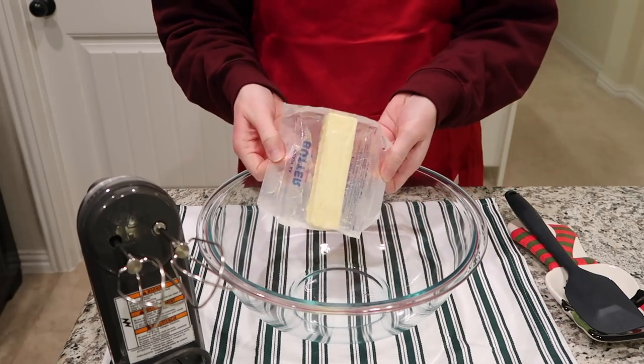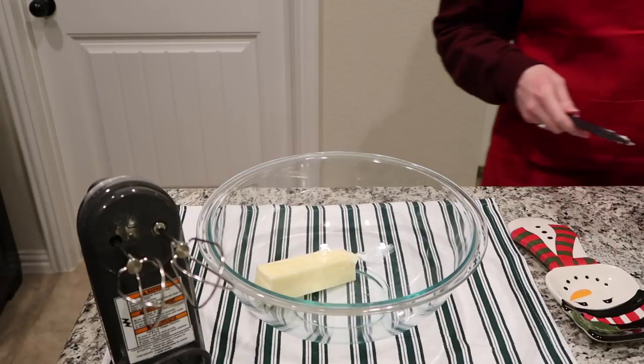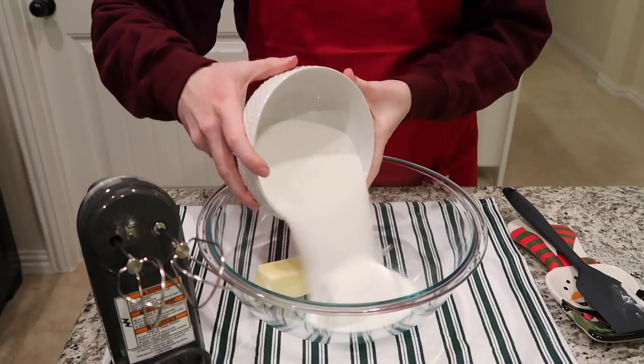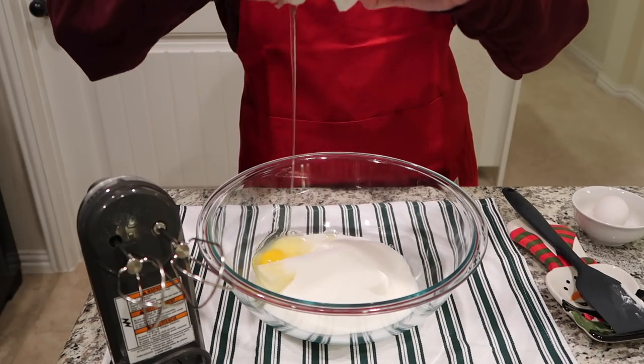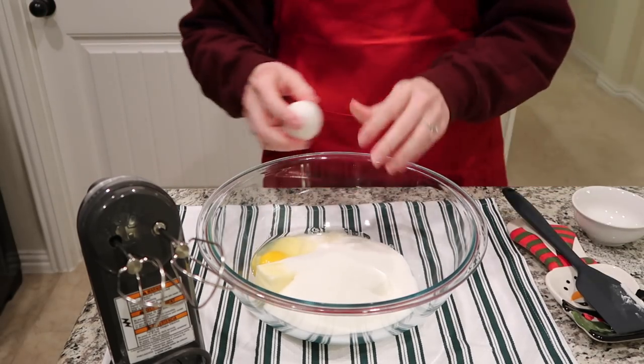The first thing you want to do is preheat your oven to 400 degrees, then cream together your butter, your shortening, your one and a half cups of sugar, plus the two eggs and your two teaspoons of vanilla. Get that really well blended and creamy, and once that's done we will start adding in the dry ingredients.